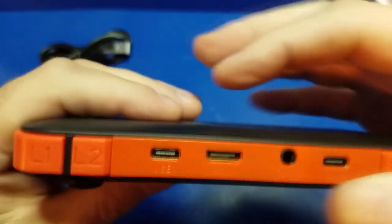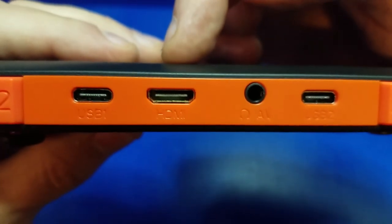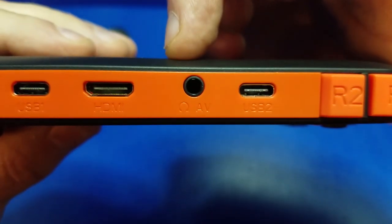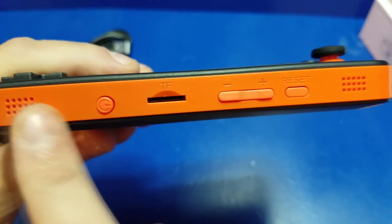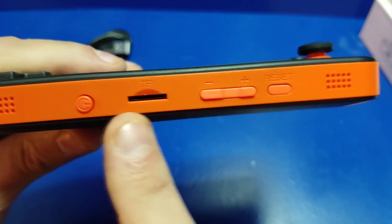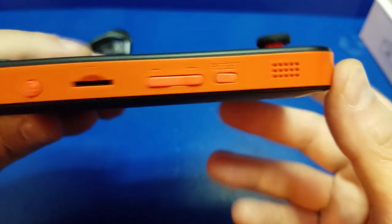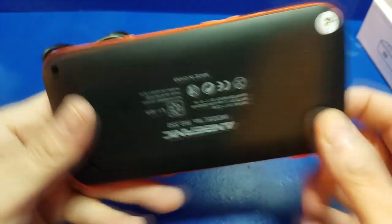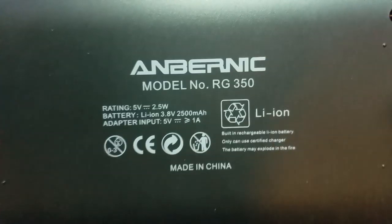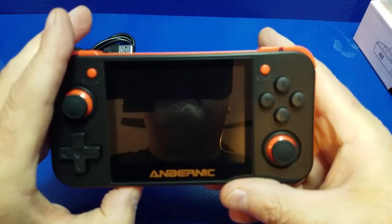I really like the design. On the top here you have a USB port, HDMI, your headphone or AV jack, and another USB. On the bottom side you have your power button, your micro SD slot, volume down and up, and a reset button. Of course you also have the stereo speakers down here.